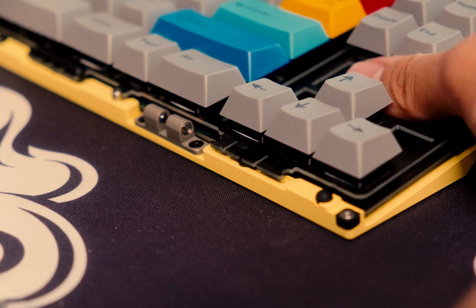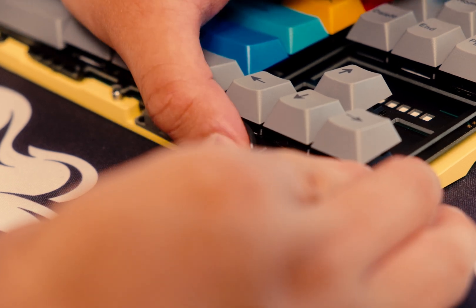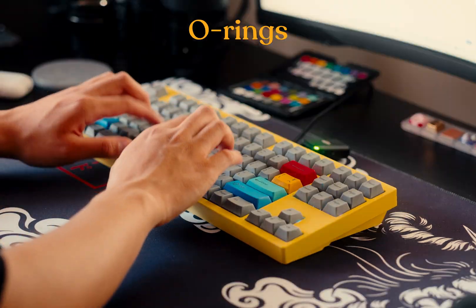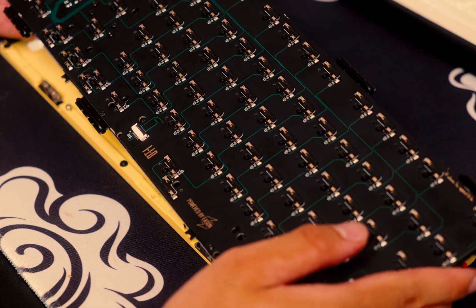Moving on to sound and feel. You can change the mounting style either to these little gasket beans or these little gasket O-rings. They're great, but honestly I don't think they make that much of a difference. The gasket beans give a bit of a softer typing feel, but between the two, the difference is minimal. The overall typing feel of the board is pretty comfortable — it's relatively soft. It's not super flexible or bouncy, but you can kind of get there. My board has a relatively thick FR4 plate and no real flex cuts, so keep that in mind. Overall, not a very flexible or bouncy typing feel, but it's comfortable enough.